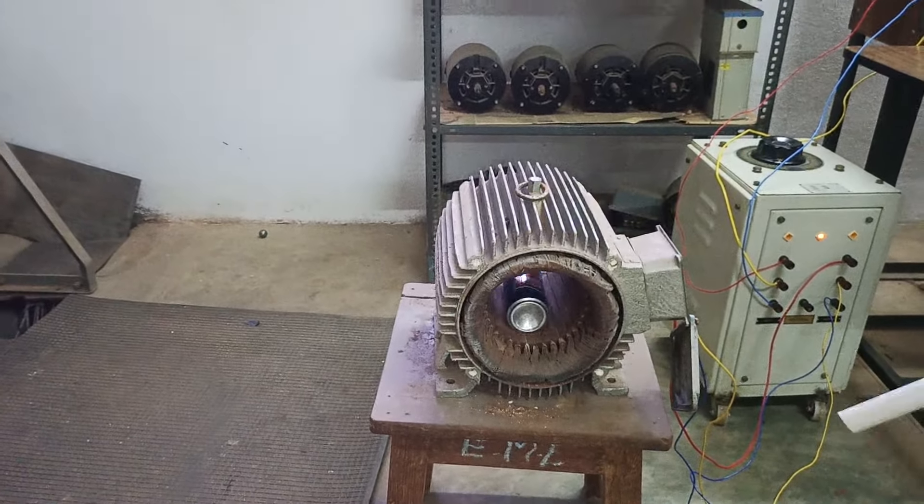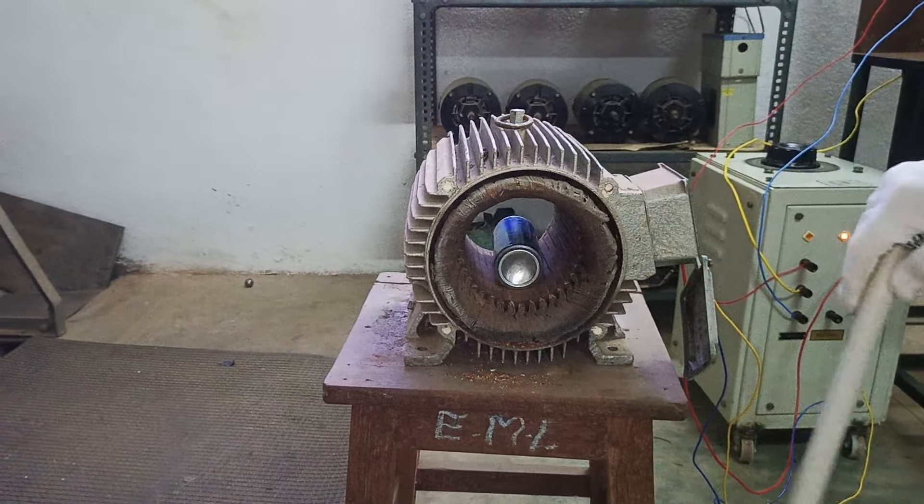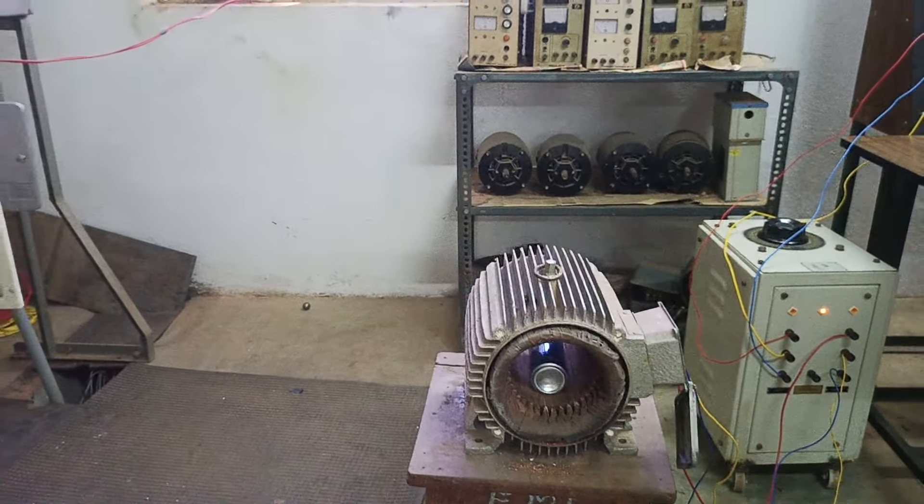Hope the video is useful for you. Please like and share it with your friends to understand more about electrical engineering. This is the beauty of electrical engineering.